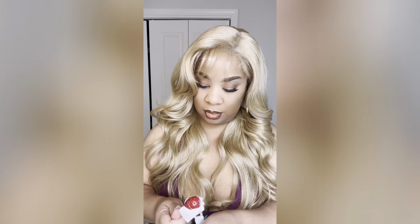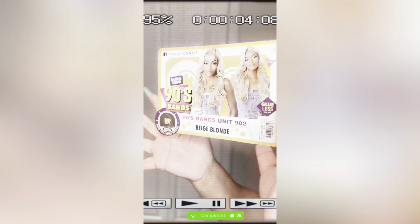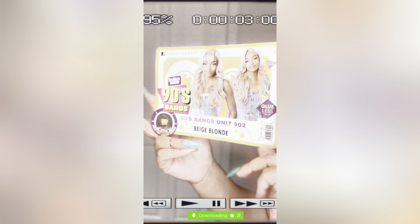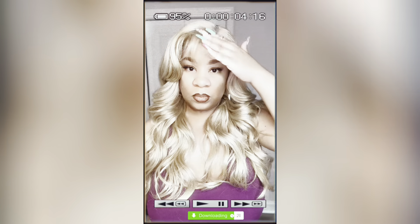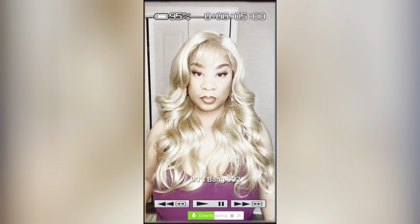What is really the 411 with Sensational's new Butter Lace unit bangs? Is it really worth the hype? Keep watching for all the details along with the special colors that are available from this line.